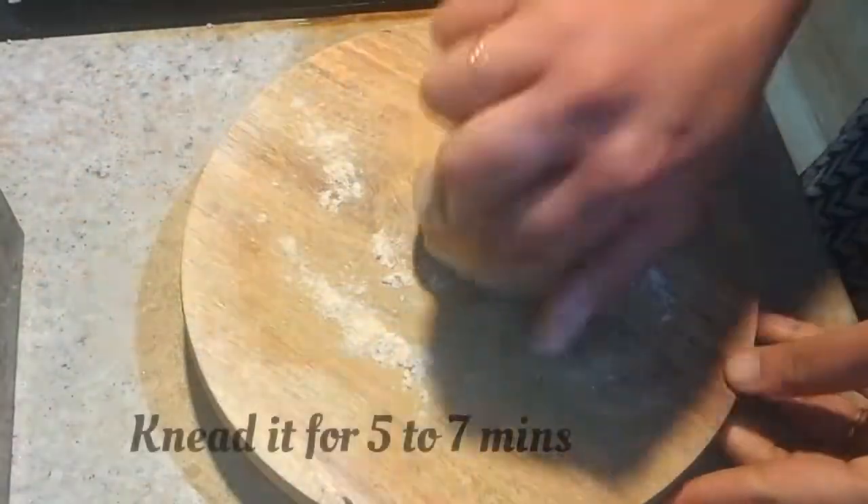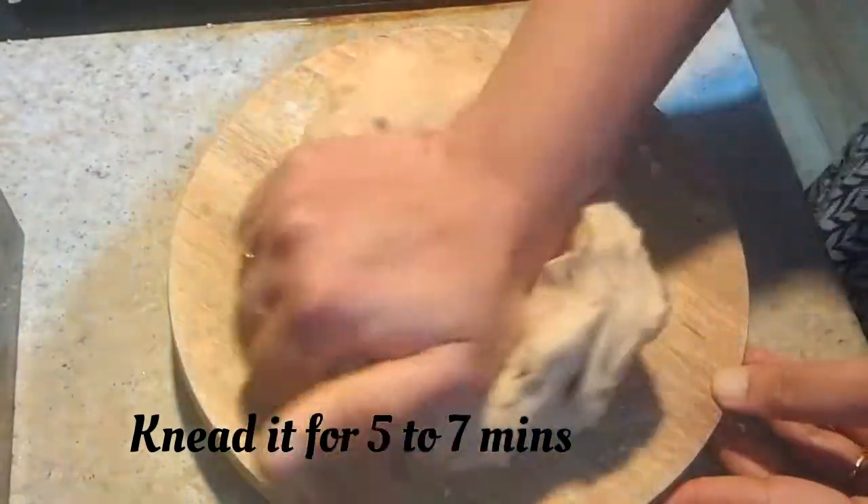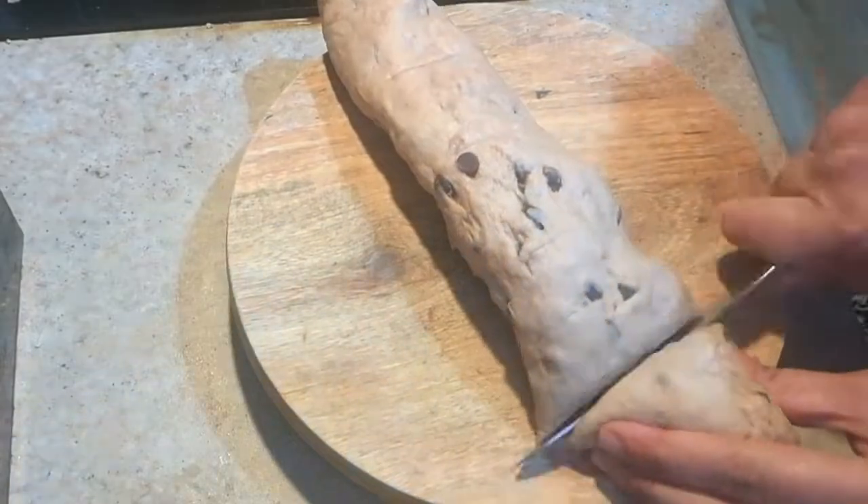Now I'm going to knead it for around five to seven minutes to make it soft, and then I'm going to roll it and cut it into six pieces.